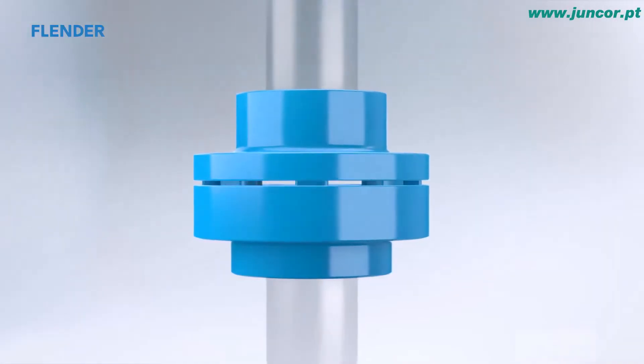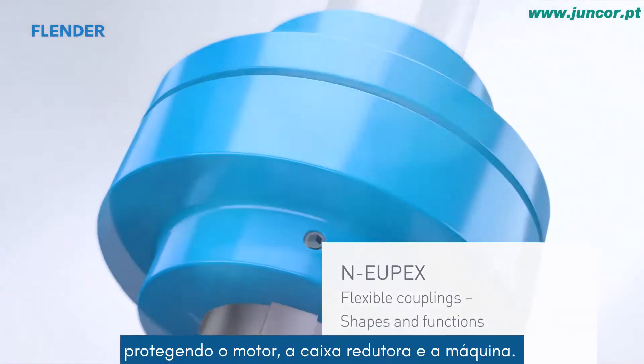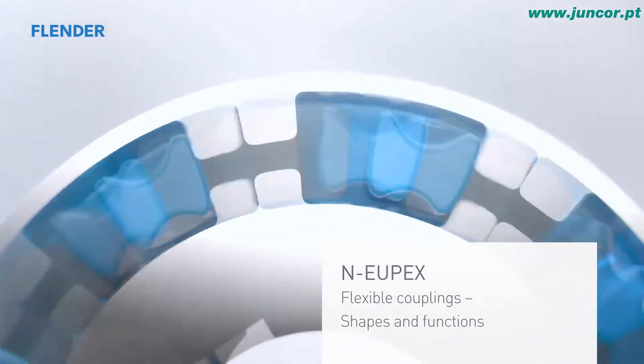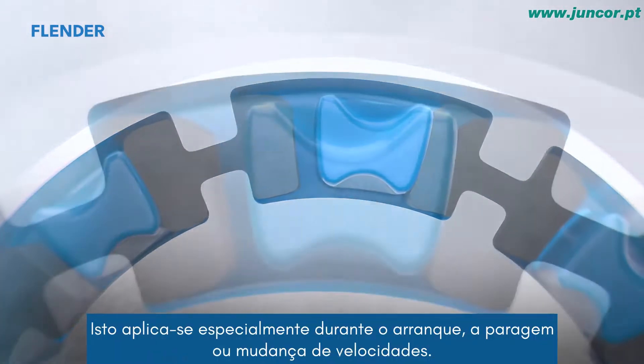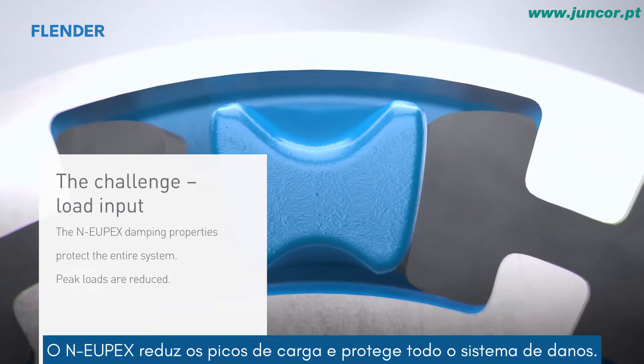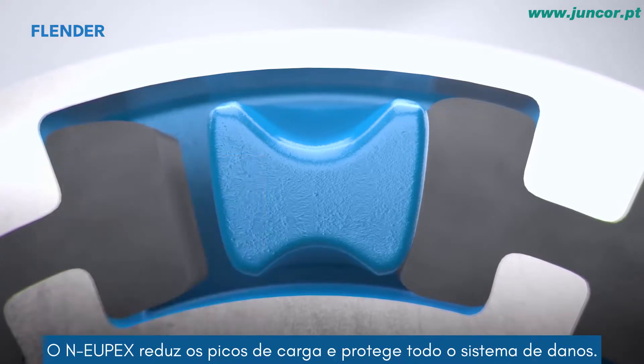The NOIPEX effortlessly absorbs the given mechanical loads, protecting the motor, gear unit, and working machine. This applies especially during startup, stopping, or switching gears. The NOIPEX reduces peak loads and protects the entire system from damage.